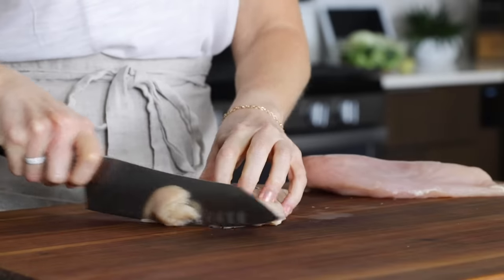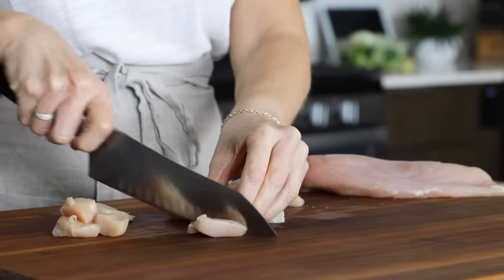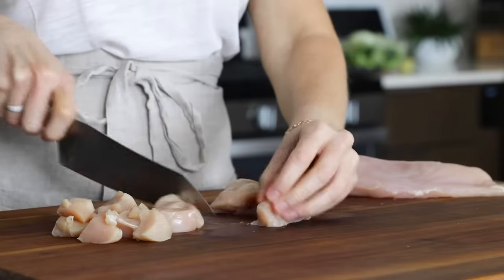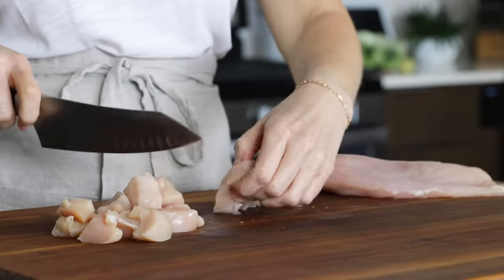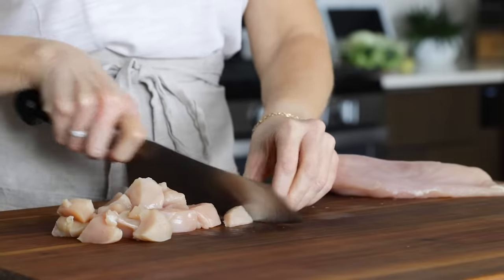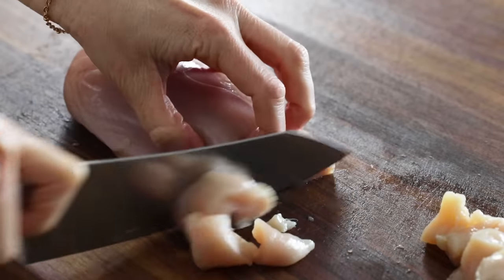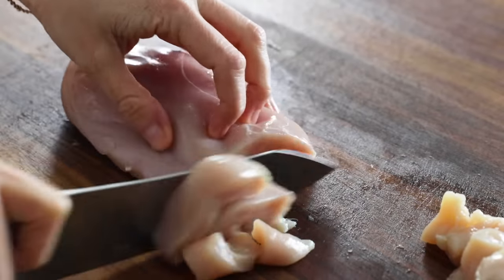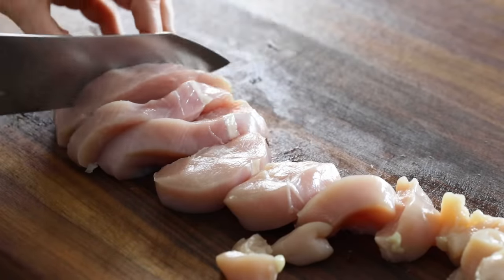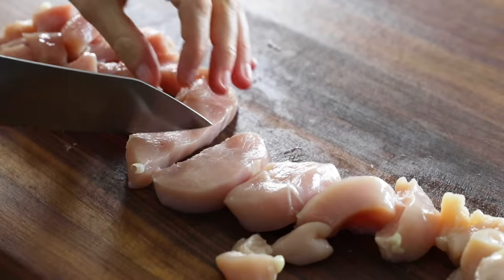The final ingredient is the chicken. You'll need one pound of boneless skinless chicken breast, though you could also use boneless skinless chicken thighs if you prefer. One pound of chicken is usually two medium chicken breasts, but if yours are a little bigger, that's fine. The great thing about stir fries is that they can accommodate a little bit more or less of any ingredient. Slice and dice the chicken into cubes about one inch big — keeping all pieces a similar size means the chicken will cook more evenly. Once you're done, add it to another bowl.